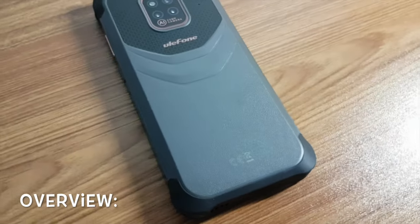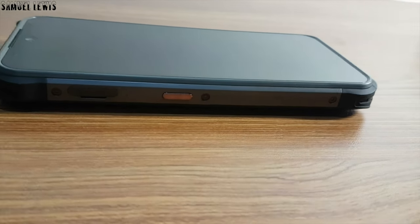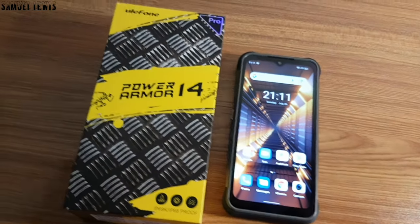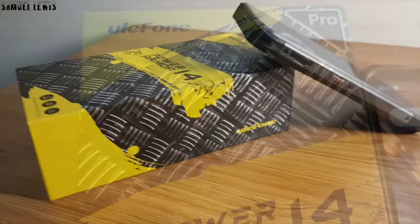Overall, I find the Ulefone Armor 14 Pro a good smartphone for people who love to go outdoors. It is relatively slim built and manufactured at a convenient size to fit your pockets. If you want to find out more about the Ulefone Armor 14 Pro, check out the link in the description for more details. Thank you for watching.